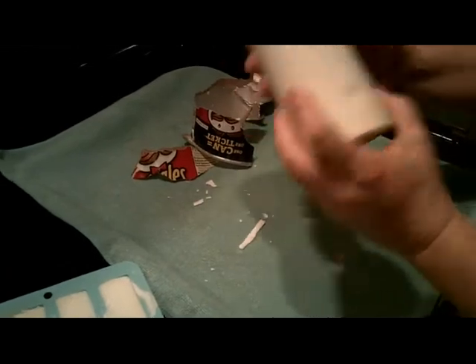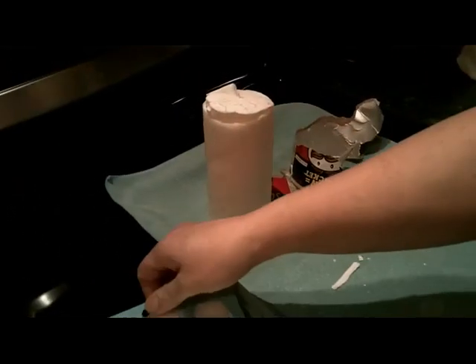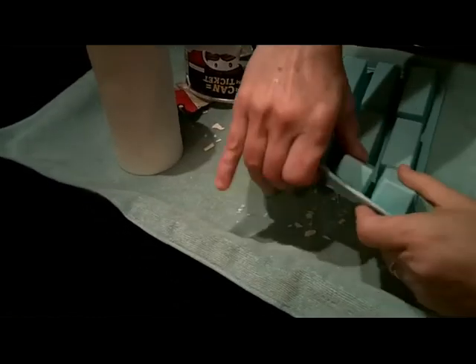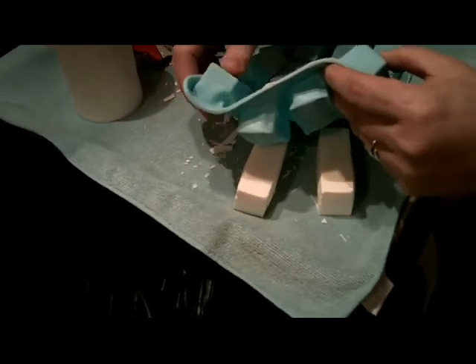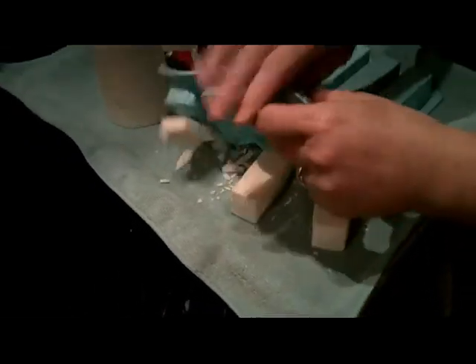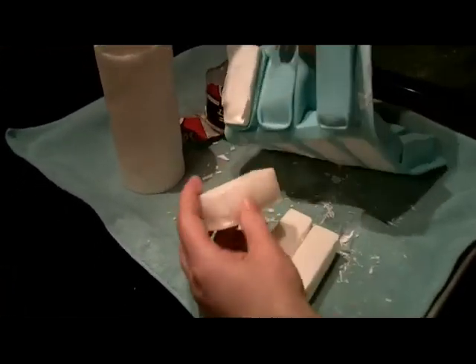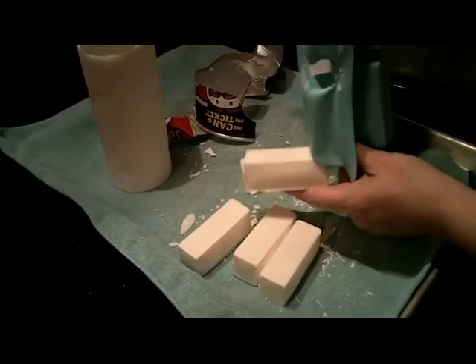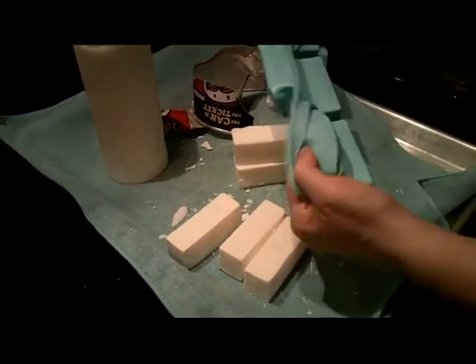It smells good. And these are the stain sticks — for removing stains, or you could grate them up and use them to make soap. Each one's about 2 ounces, I think. I'll measure it later; it might be 2½ ounces. These silicone molds are nice because the soaps come out really easily.